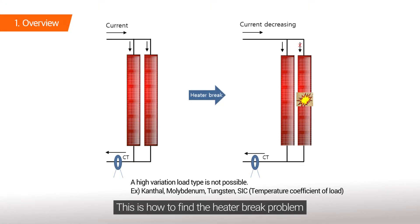This is how to find the heater break problem when we are using at least two resistive loads or more.